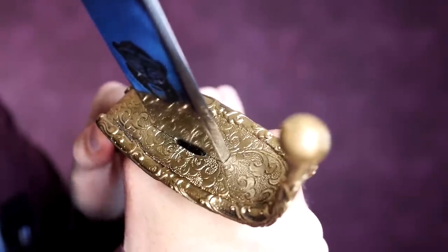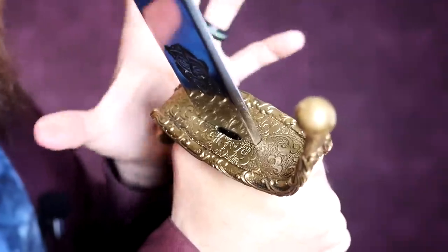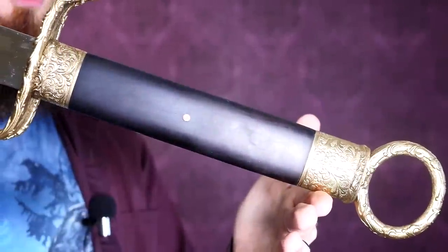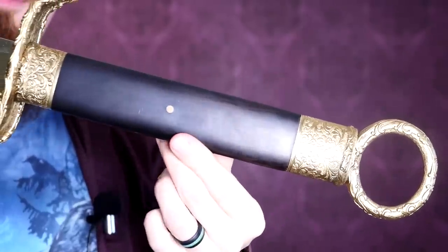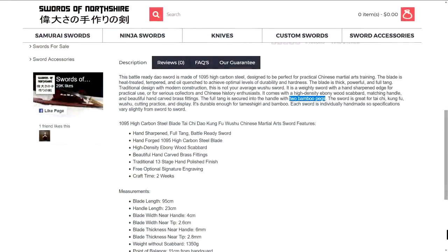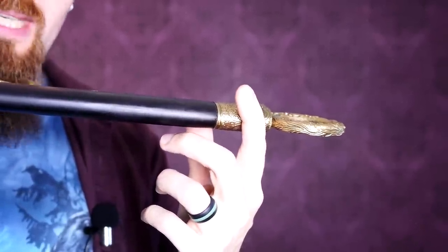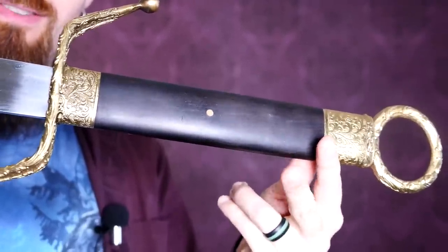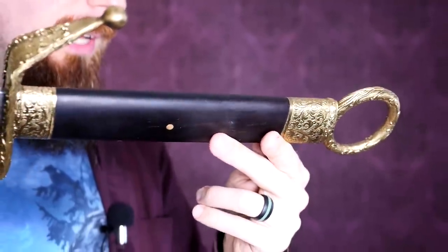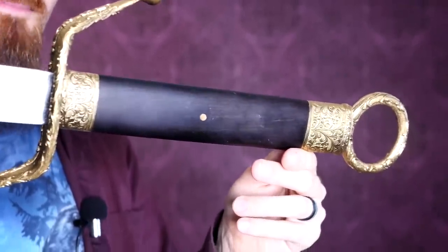And there's a tiny bit of play in the guard. When I wiggle it, I can just feel it a little bit — there's a little bit of play. The other fittings seem perfectly tight. The fit on the handle is very good. You can see the bamboo peg there. On the website it says it has two, but I'm not seeing the other one. Perhaps it's under the fittings, but that would be somewhat counterproductive because then you cannot remove it. So it looks like there's actually only one — it's in the center, which is good, but I would definitely prefer to see two. I don't know why it says two on the website.